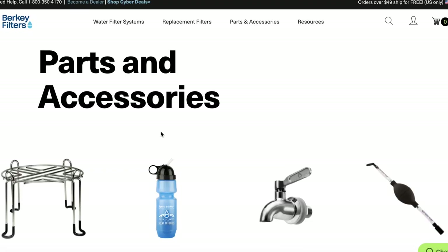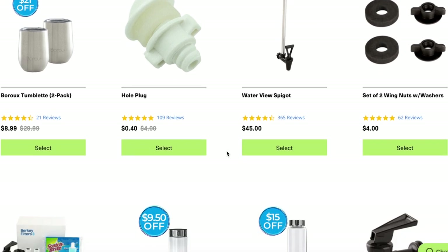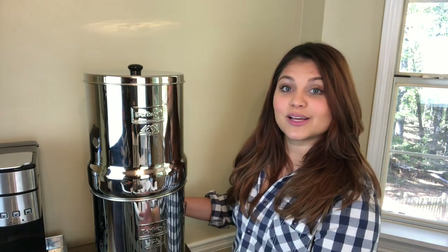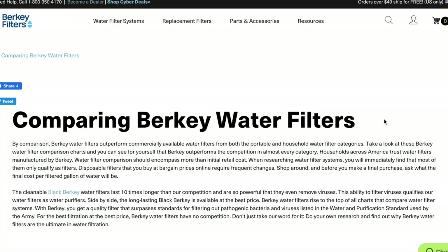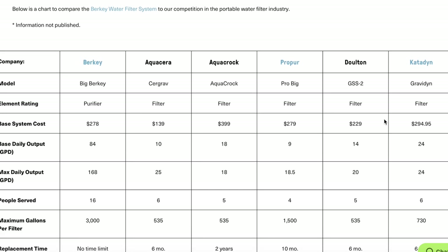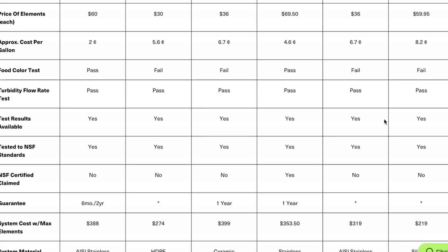I'll link the Berkey website in the description box so you guys can check out all of the options, and I'll also link the specific one we decided on. Berkey also has lots of different accessories — you can get a stainless steel spout, or even a stand that lifts the system higher, which is great for filling pots when cooking. Their website also has a chart that compares their Berkey systems and filters to other brands by name, so you can see whether Berkey is the right filter for you.